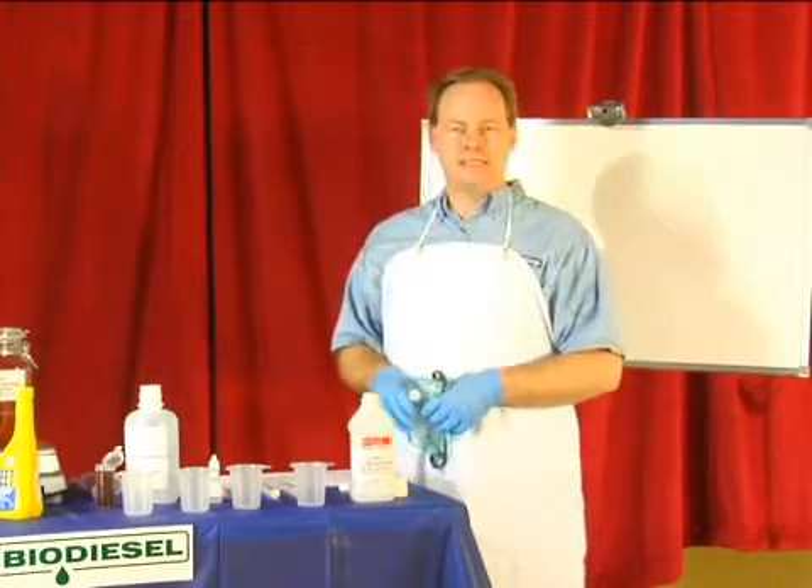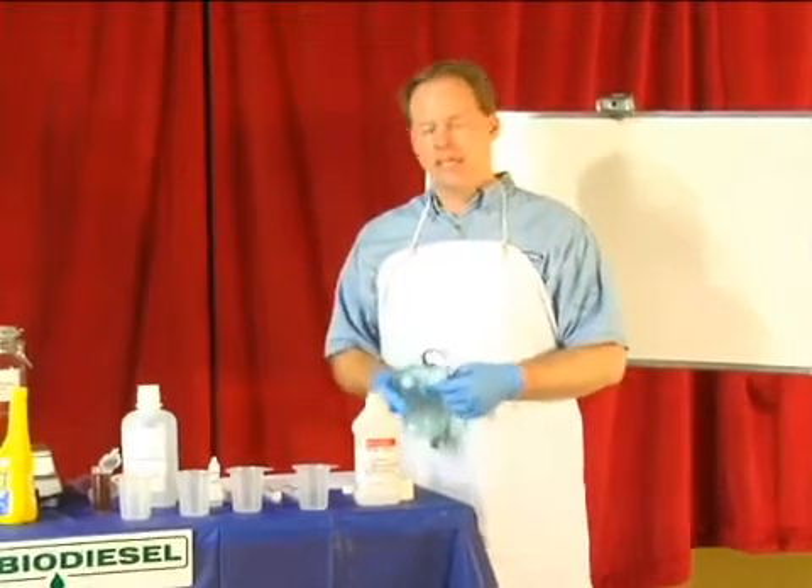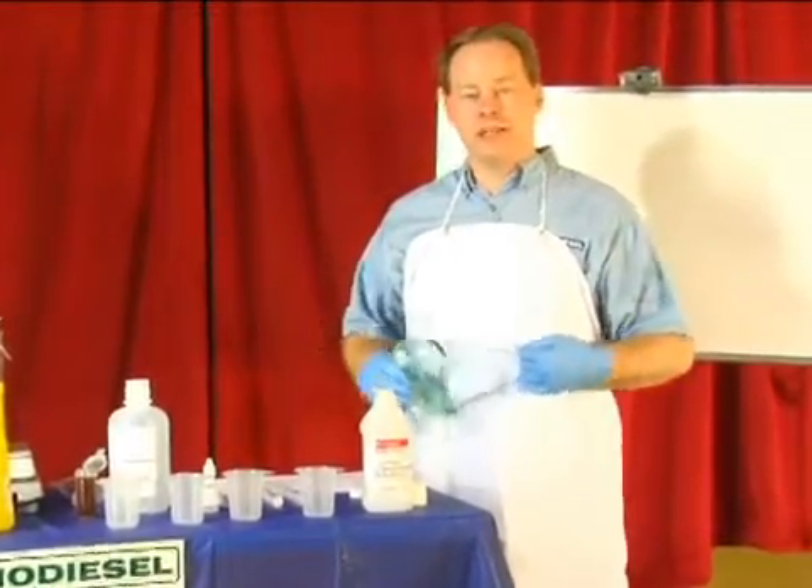My name is Graydon Blair from Utah Biodiesel Supply, and on behalf of Expert Village, I'm going to show you how to do a blank titration to get ready to titrate your oil.